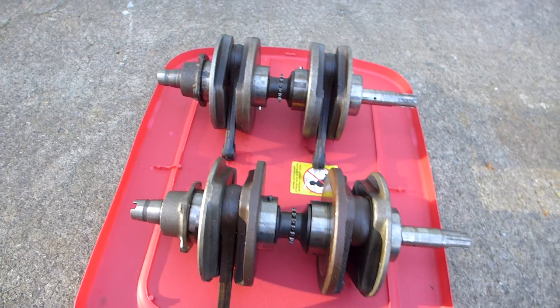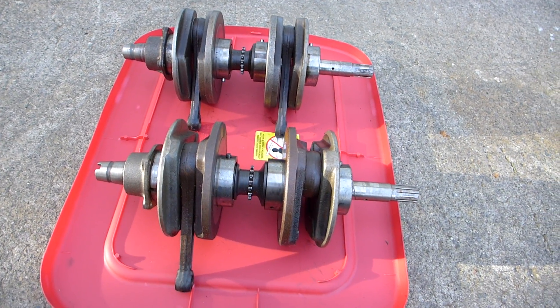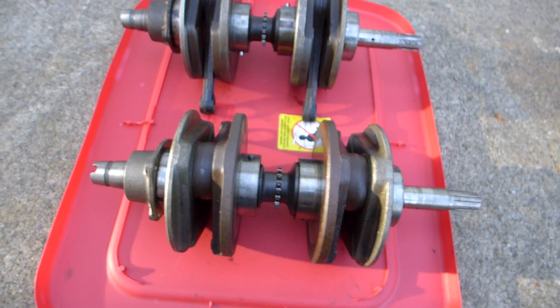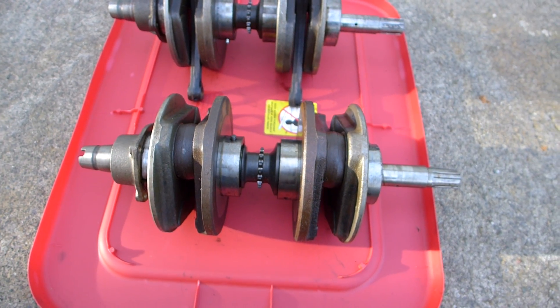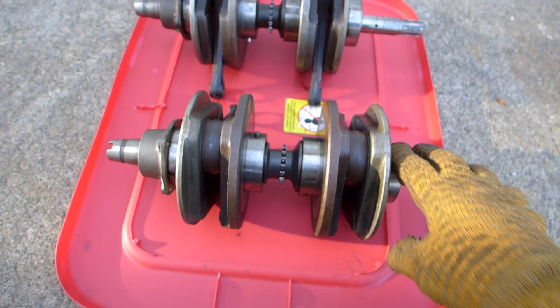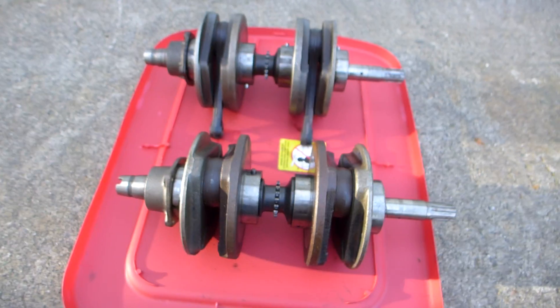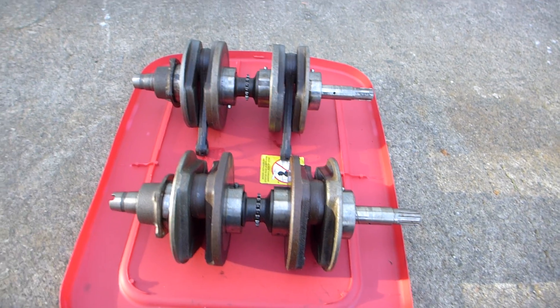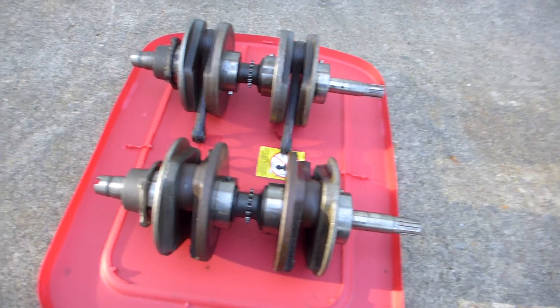So if you're interested, let me know — I've got two of them. Thanks for watching and thanks for checking out a Honda 600 N or Z crankshaft. It's a roller bearing big end — actually, the whole thing is roller bearing. Thanks for watching, subscribing, and checking out my channel, really appreciate it.